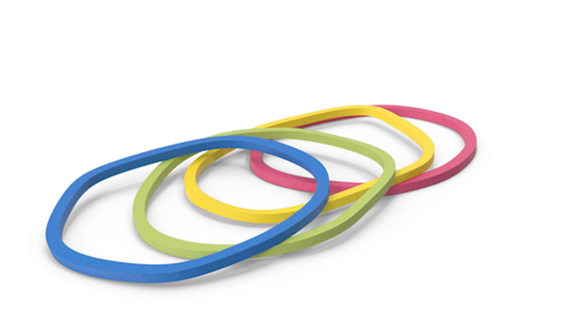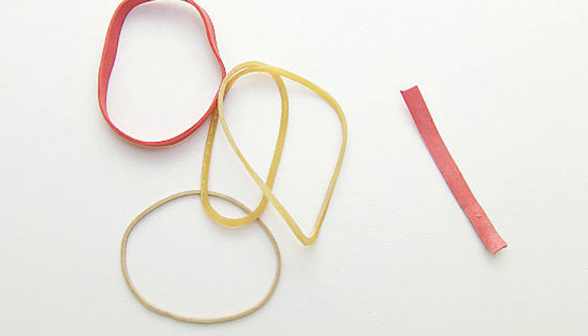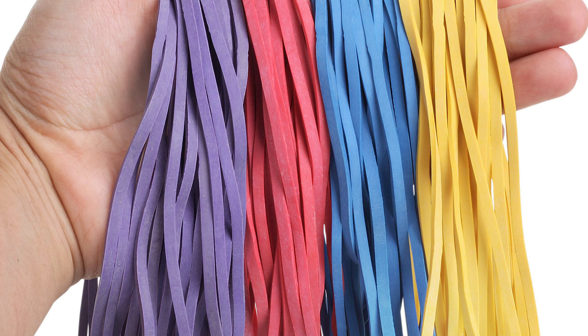And here's something cool: rubber bands are technically biodegradable because they come from natural latex. Left outside, they will break down, though it might take years. That's why you sometimes see cracked, brittle bands on the street — sunlight and air slowly destroy them.